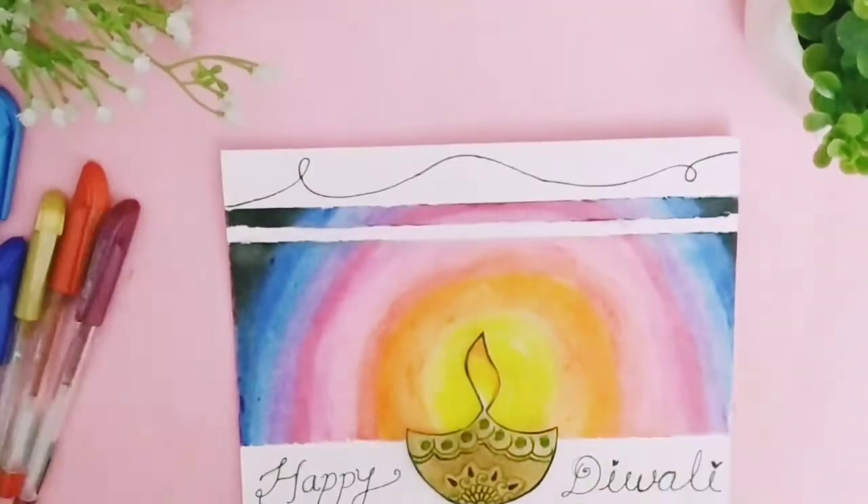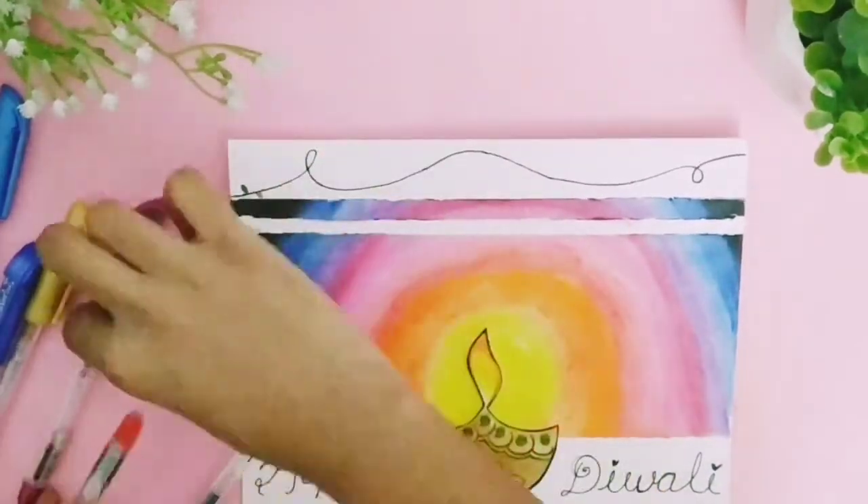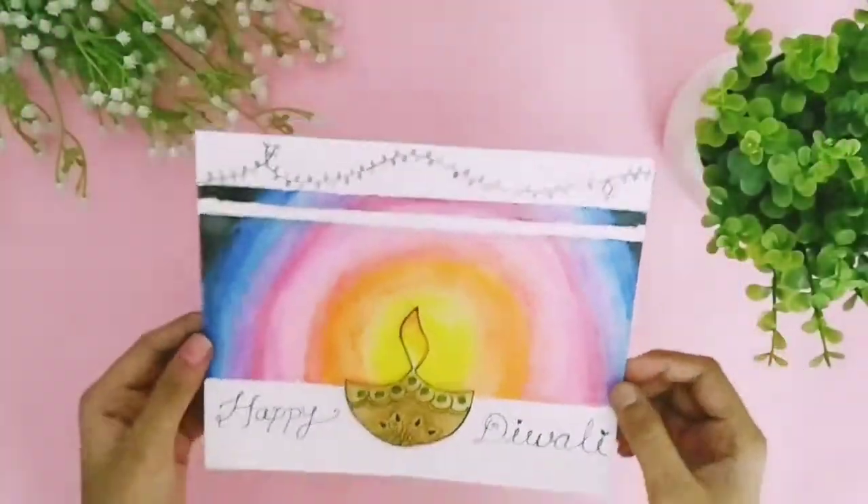Using glitter pens, we are going to draw fairy lights. After all the decorating, it looks like this.